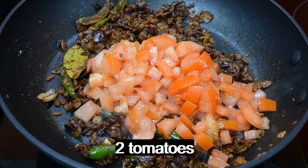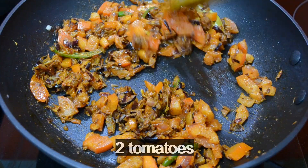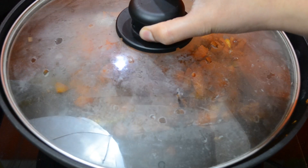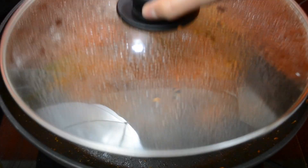Now put the tomato in. When we fry the tomato, we will fry it well.